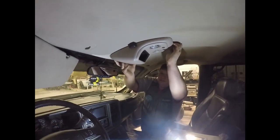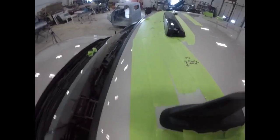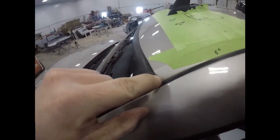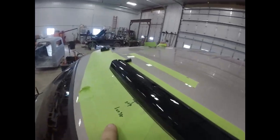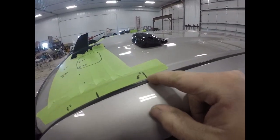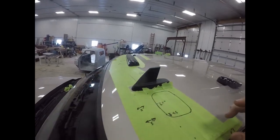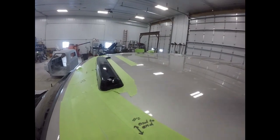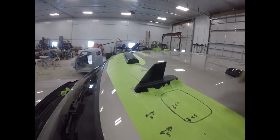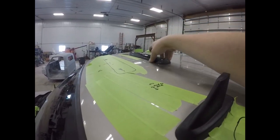We got our measurements — we're five inches up from the windshield on all of our marks. We found center by measuring corner to corner, which is 27 and 7/8 inches, then went eight inches up from there and marked on each side to get center. We also have the XM antenna in the way, so we accounted for that when measuring everything.